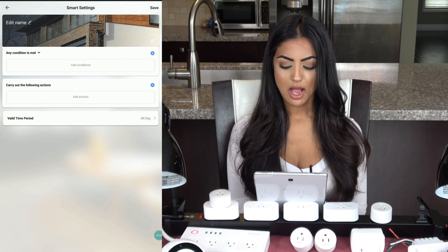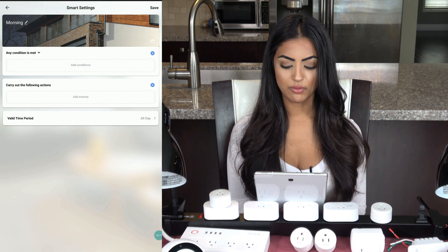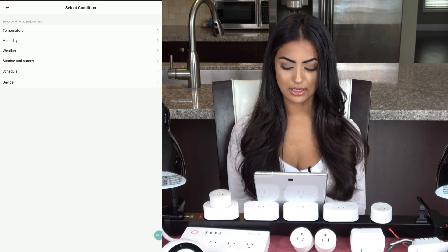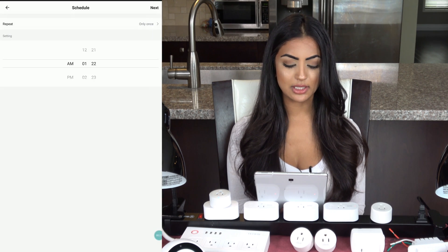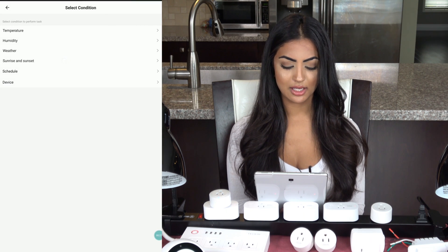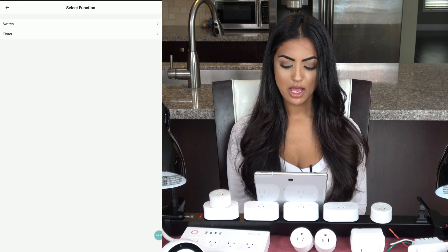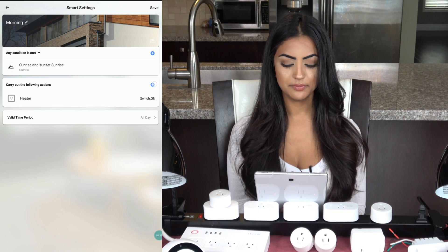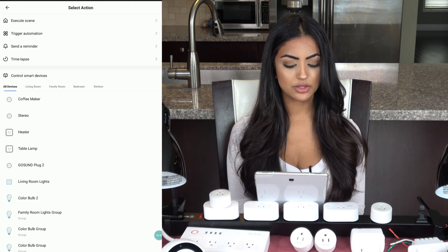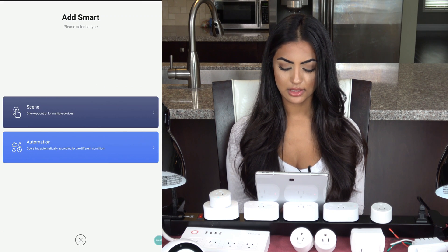Now I'll show an example using automation. I'll call this one 'Morning' to get me ready. I can have it run when any or all conditions are met — I'll leave it on 'any.' For the condition, I could choose a schedule Monday to Friday at a set time, but I'll choose Sunrise. Then I'll select my actions: turn on my heater, turn on my group lighting, start the coffee maker, and turn on my stereo. Then save it.